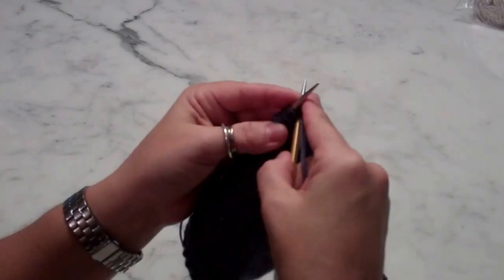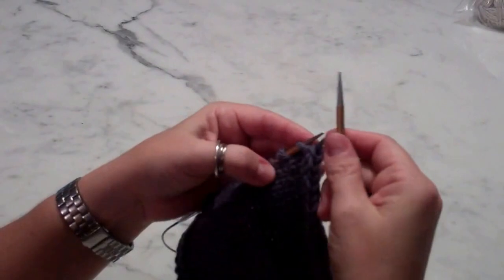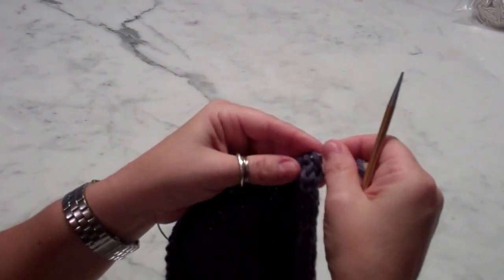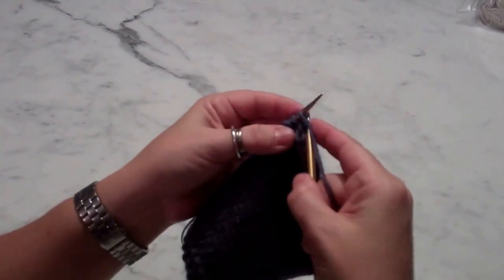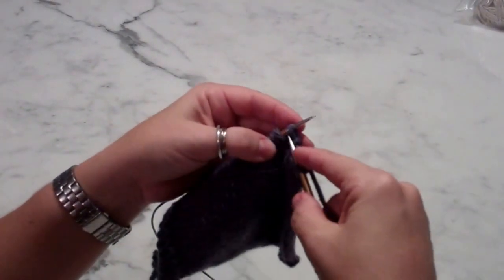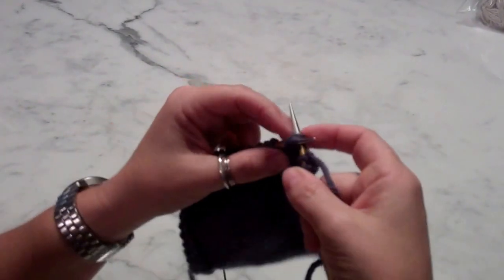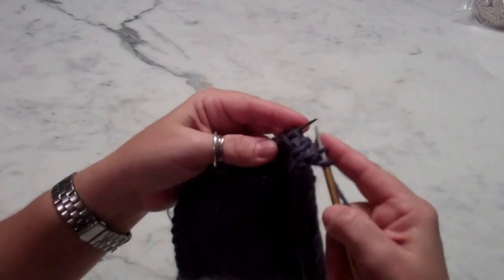So what I'm going to do, I'm going to knit two stitches and I place them back on my left needle. So now I work normally as I have been working my I-Cord: I knit one, I knit two, SSK with the last stitch from this border, then I transfer them back again.